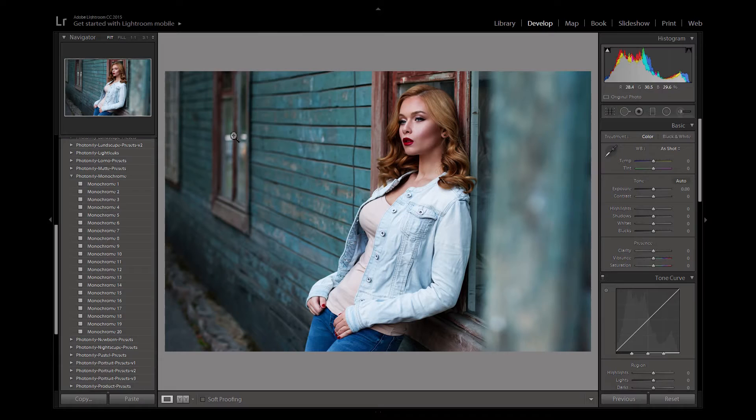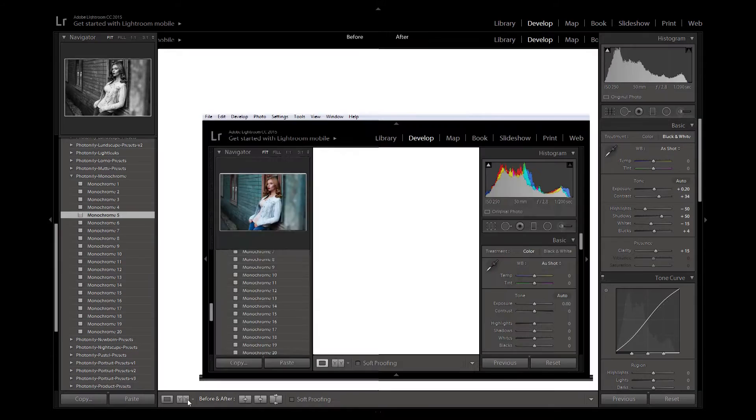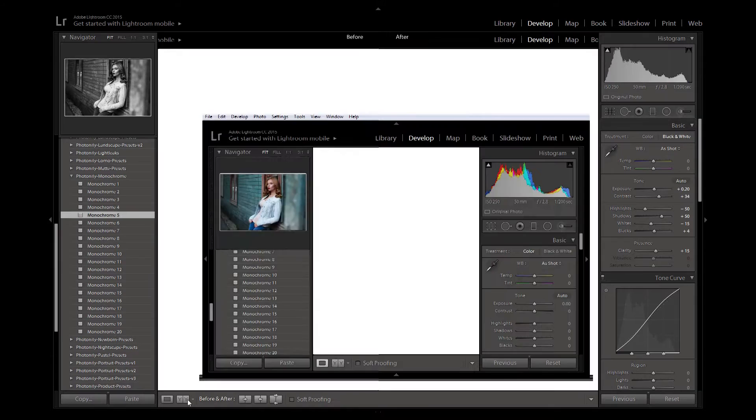Let's see it in action. Here is the before photo and here it is with the preset applied. Let's go back. There is the preset again and then we will do a comparison side by side. And there you go.